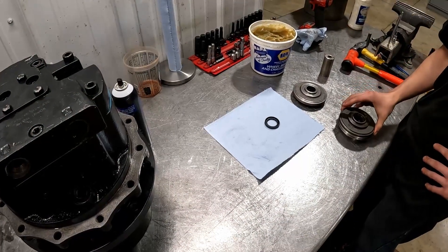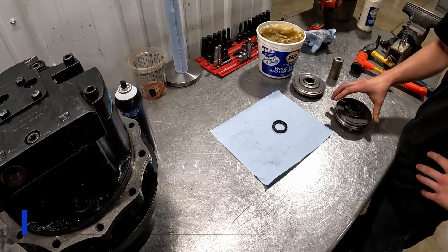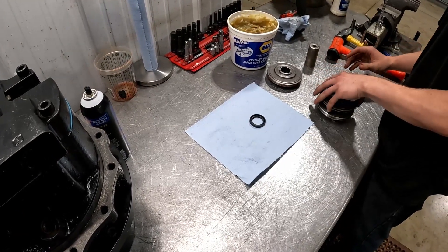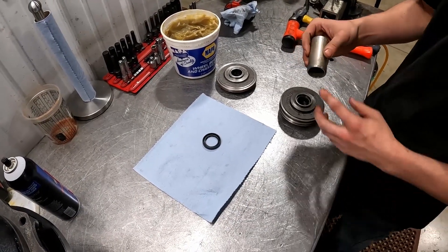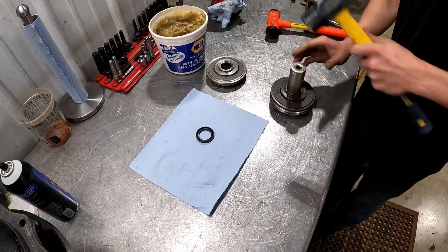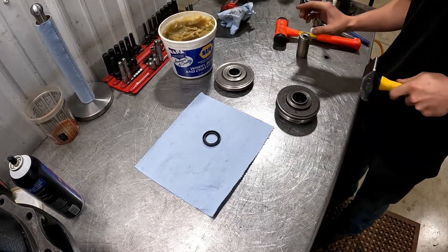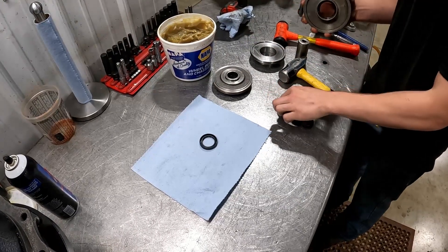Once you have your brake piston out, I'm going to go ahead and use this one as an example right here. To remove that shaft seal, we actually remove the shaft seal and the needle bearings at the same time. We kind of use the middle part of our brake piston and set the top part right on there. Use a socket that's ground down a little bit — fits in there nicely. We'll just simply smack it right out. Remove the shaft seal and your needle bearings there.